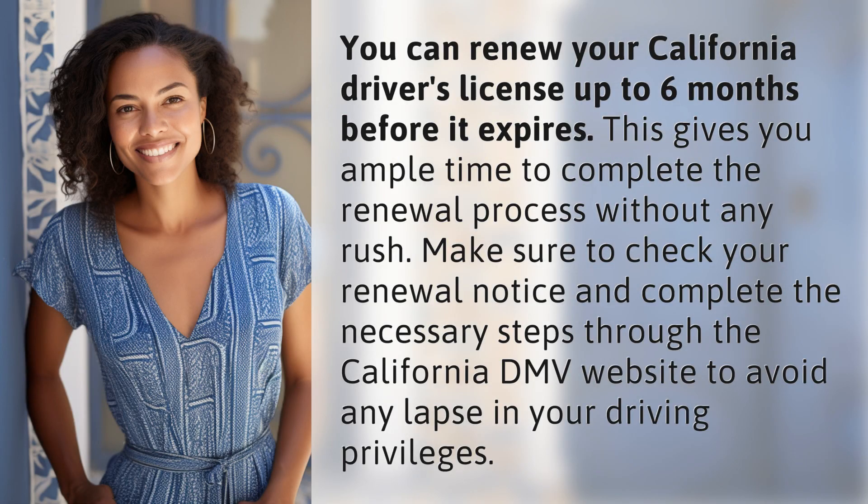You can renew your California driver's license up to six months before it expires. This gives you ample time to complete the renewal process without any rush.